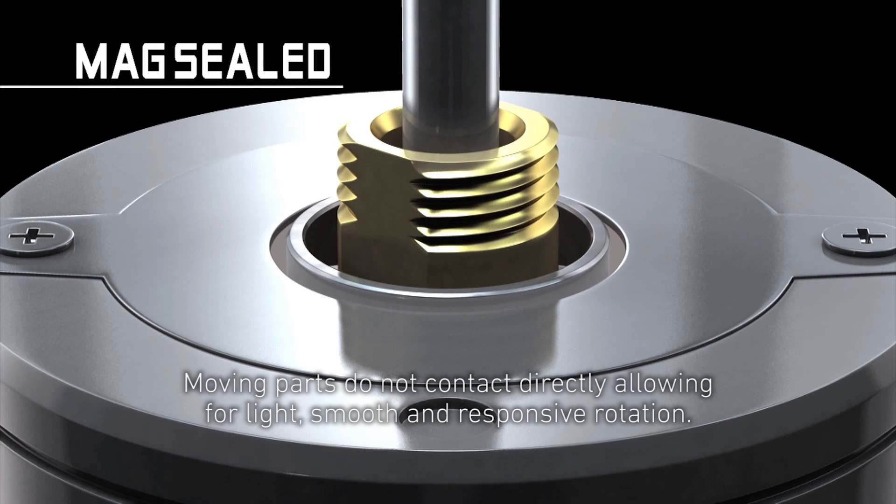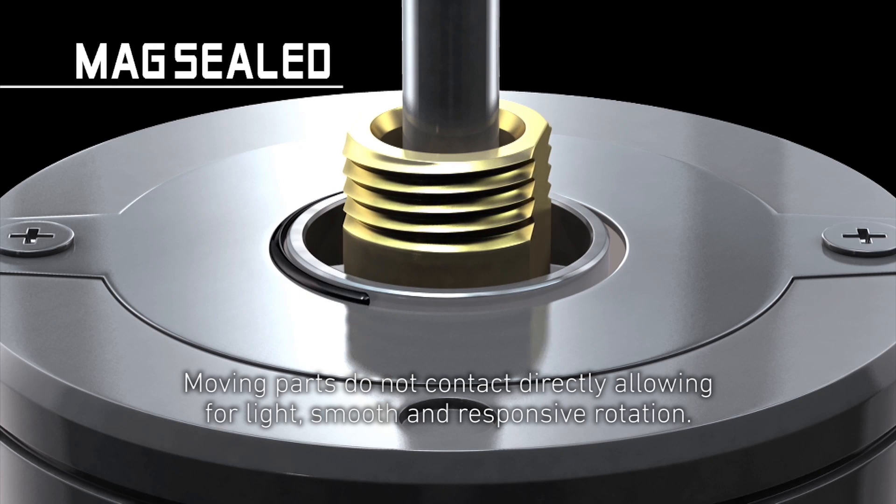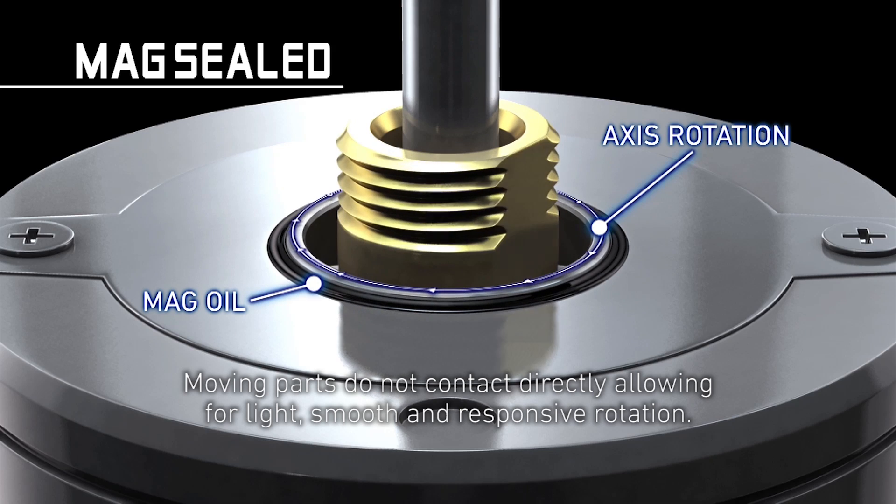This also prevents contact between moving parts, delivering long-term smoothness and enhanced feel.